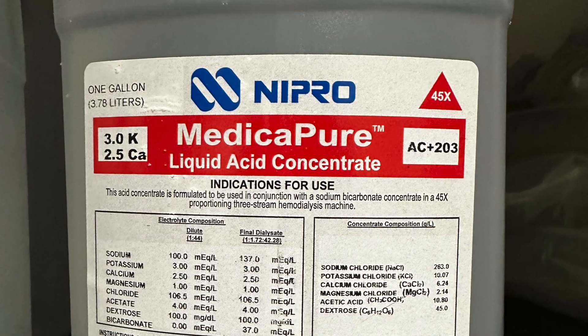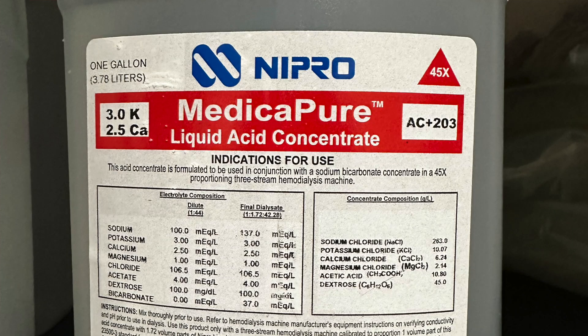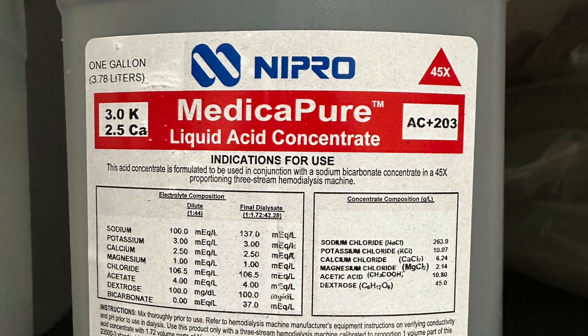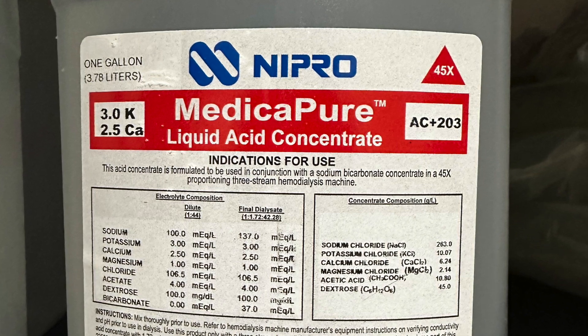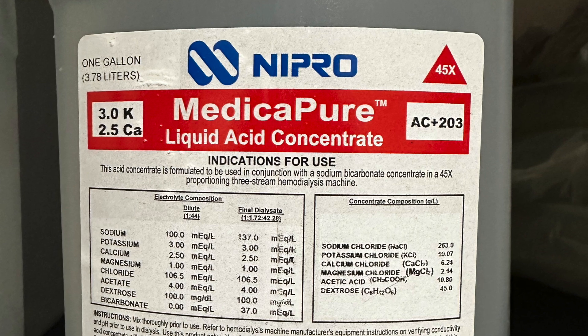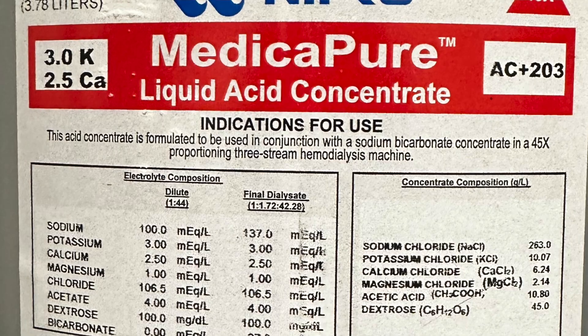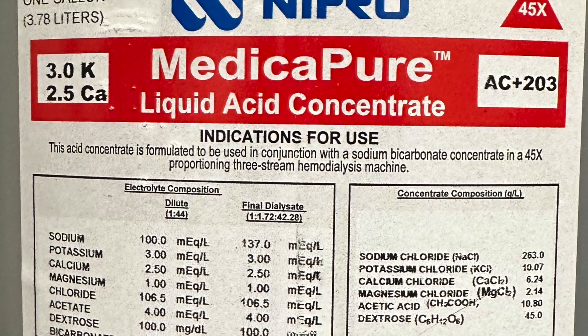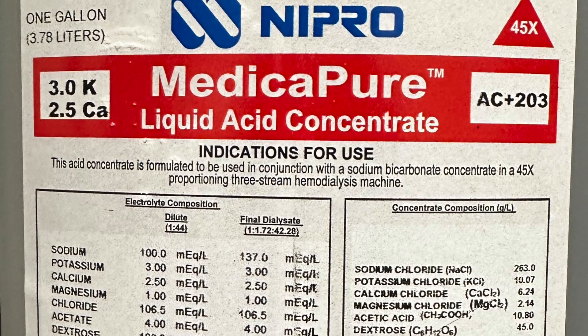The top left says one gallon or 3.7 liters. My initial thought is how does one gallon last through a whole dialysis treatment when we're doing 600 mils per minute? We'll find our answers as we go on. Next: 45X — I don't know what that means yet. Then 3K, 2.5 calcium — it means three potassium, 2.5 calcium. This acid concentrate is formulated to be used with a sodium bicarbonate concentrate in a 45X proportioning three-stream hemodialysis machine.